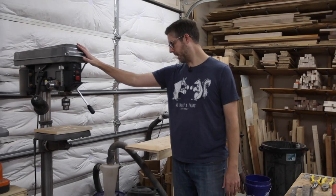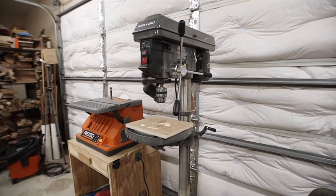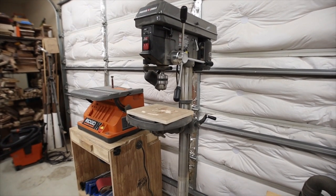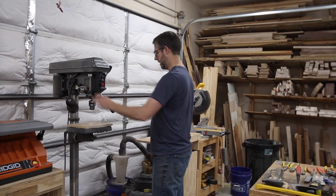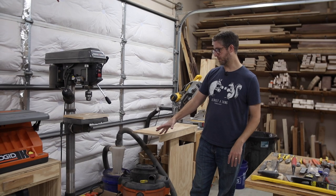This is my Porter-Cable floor-standing drill press. Nothing super fancy, but it's really nice — it has a very easily adjustable depth stop and I've gotten a lot of use out of it already.